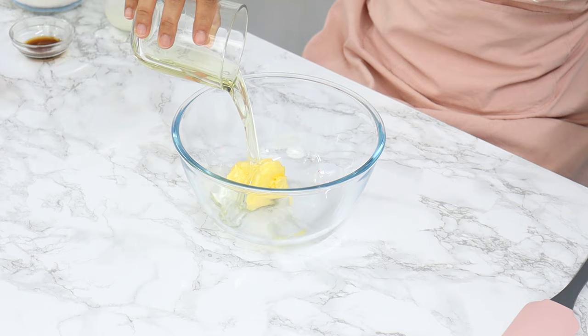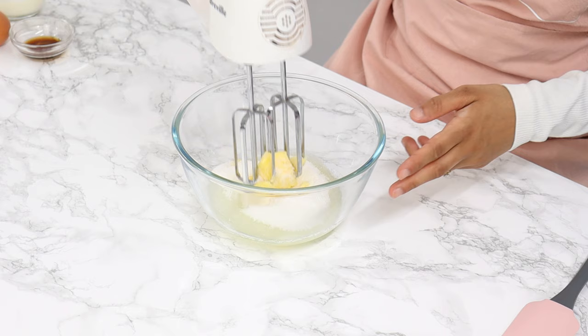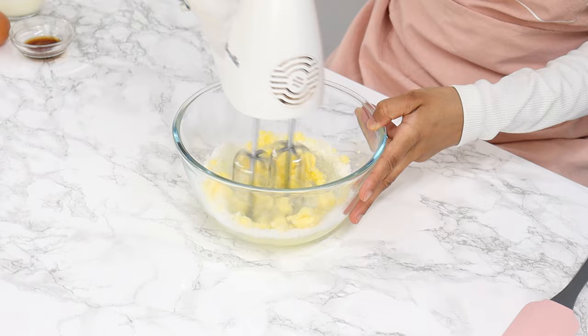Add in one cup of white granulated sugar, and then using a hand or stand mixer, cream that together on a medium speed for about two minutes or so until it's light and creamy.